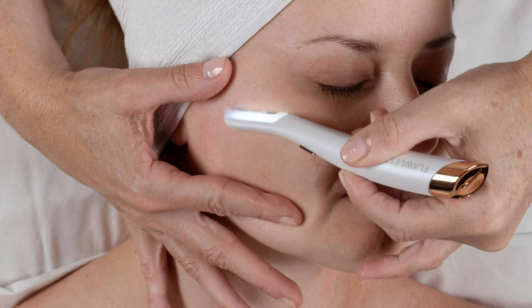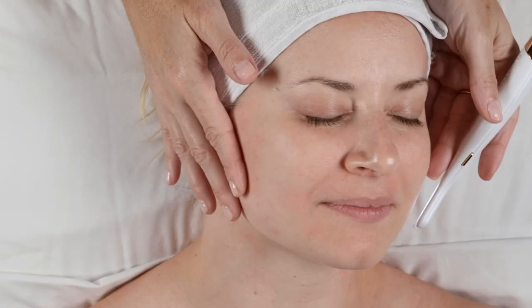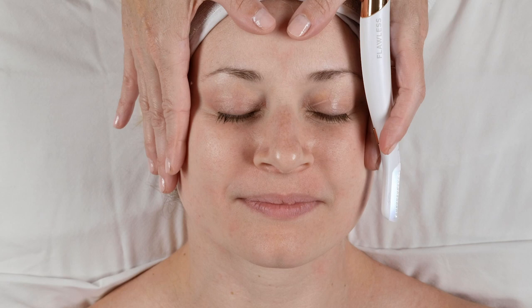Morgan, what are you feeling right now? It feels really nice. It's very comfortable. I'm very relaxed. Now I'm going to shift — having worked the whole lower region — up to her forehead.